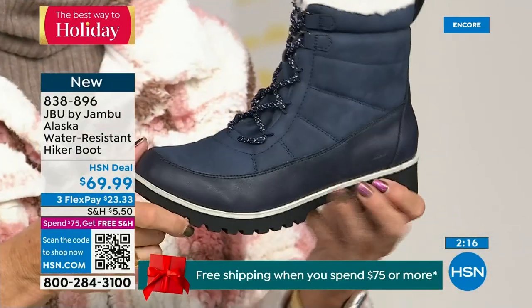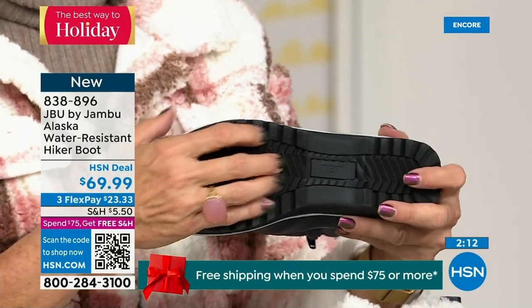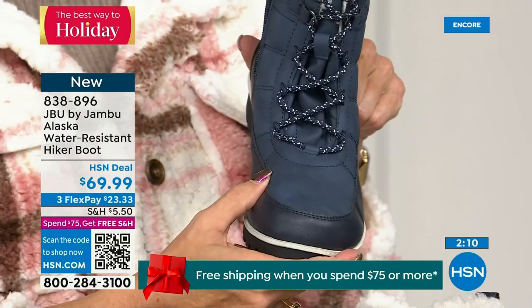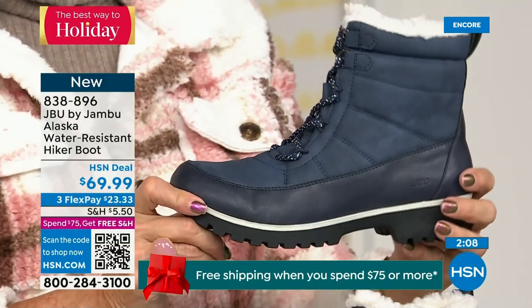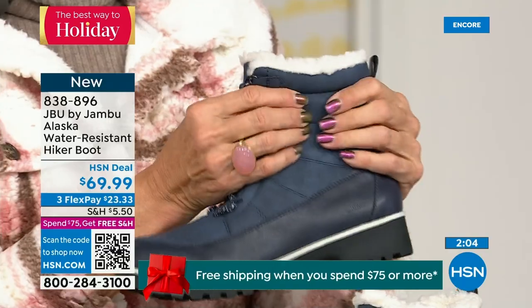They think of everything — they're not going to put plain laces. You've got laces that are smart, functional, look good, and add to the style. That's what you have here.